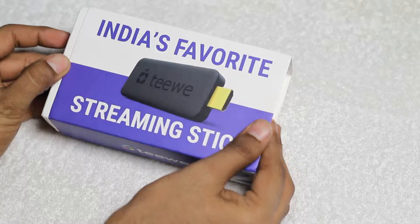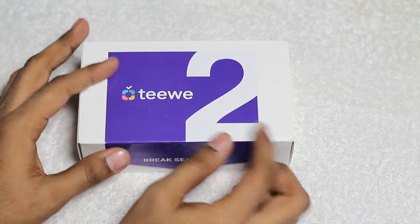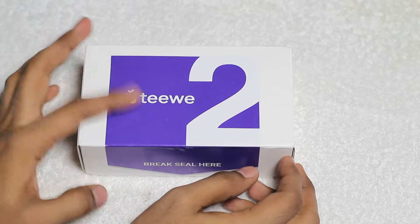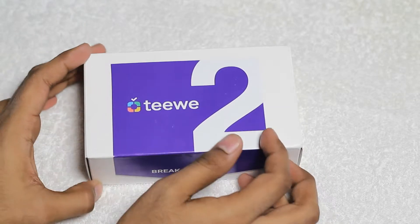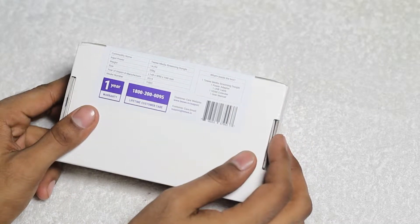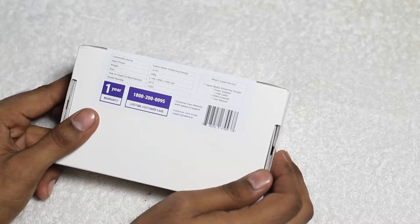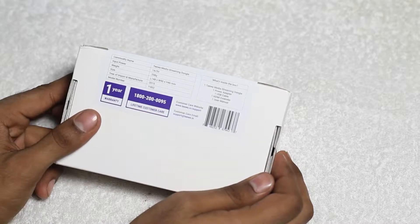So without taking much time, let's unbox this to see what's inside. As you can see here there is another packaging which says it includes the TV2 as well as some content. The contents include a power adapter, USB cable, HDMI extender and a user manual.